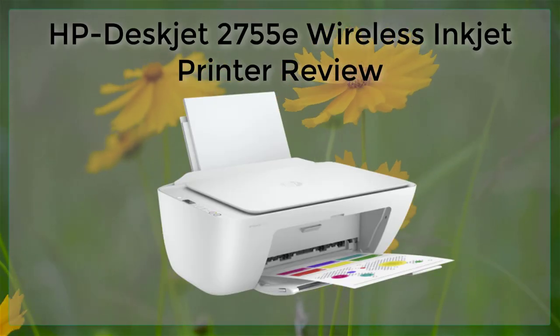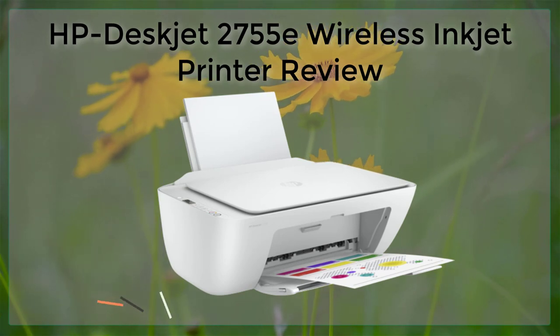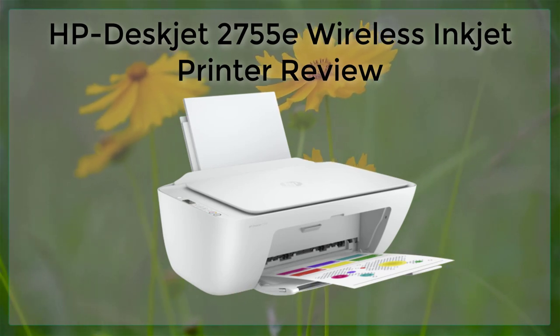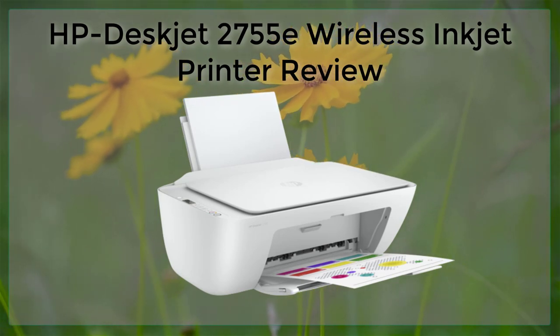The HP DeskJet 2755E is a wireless inkjet printer designed for home and small office use. This printer offers a variety of features that make it a great choice for those who need to print documents, photos, and more from multiple devices.